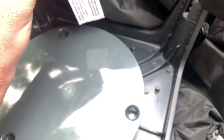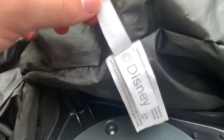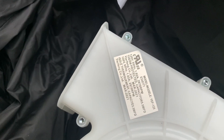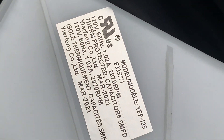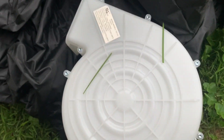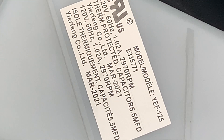Let's see what motor it has. First, here's the Disney tag. This does have a YEF 125 motor — I'm pretty happy with that. A YEF 125 should be more than enough power for this size of inflatable.